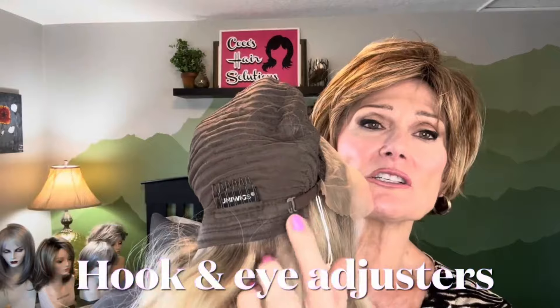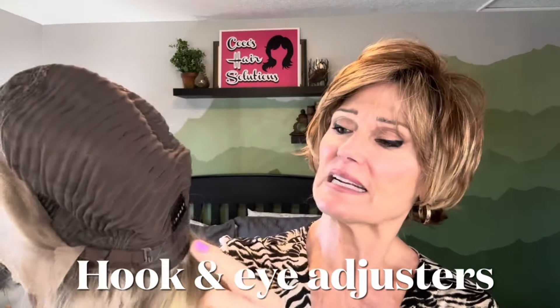She has some buckle adjusters on the right and left of an extended closed nape. There are no metal stays in this nape. And in the area where there should be an ear tab, there is none — but there are clips right here. I'm assuming that this is either going to go into some bio hair in that sideburn area, or it's going to slip under your wig grip band.